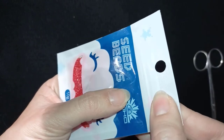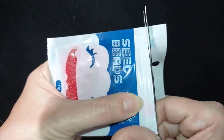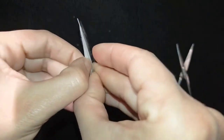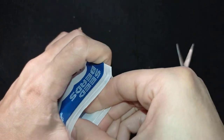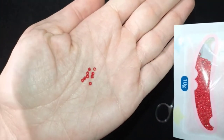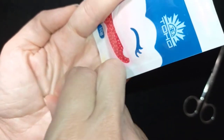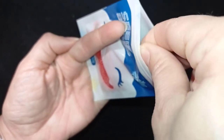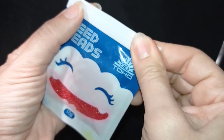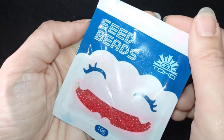I also want to show you something else I really liked about this package. When you cut it open and open the beads like this — see — they come in this really secure resealable bag. Then you can put them back in the bag, click it shut like this, and close them. Nothing falls out of the package.